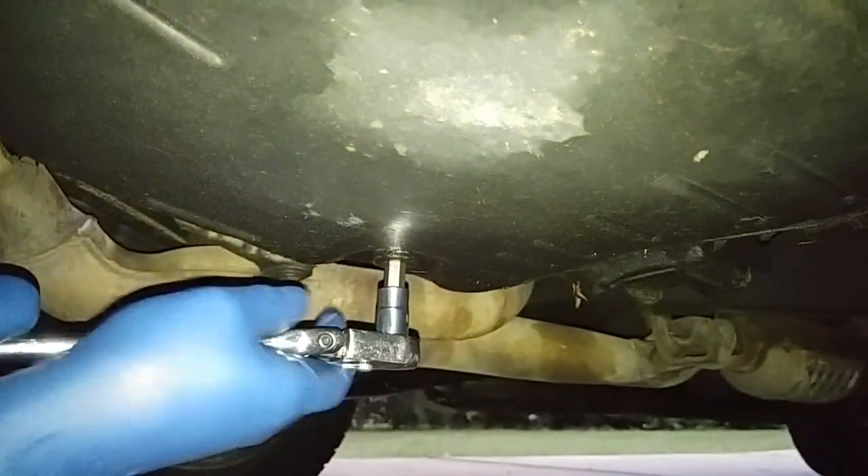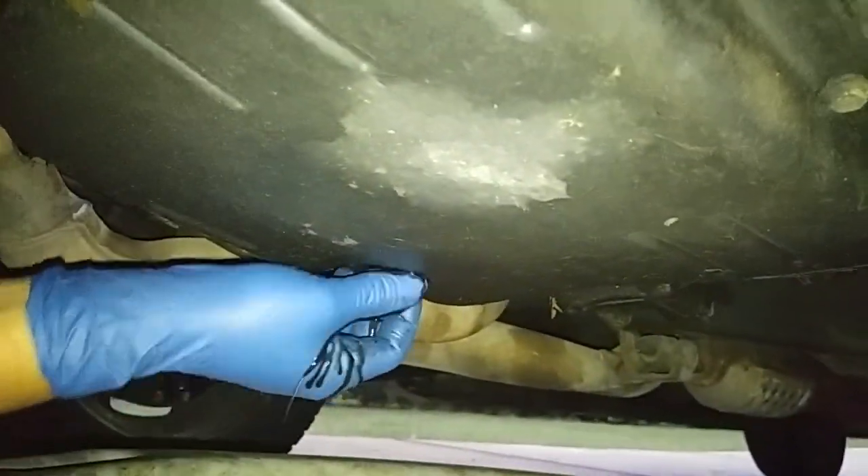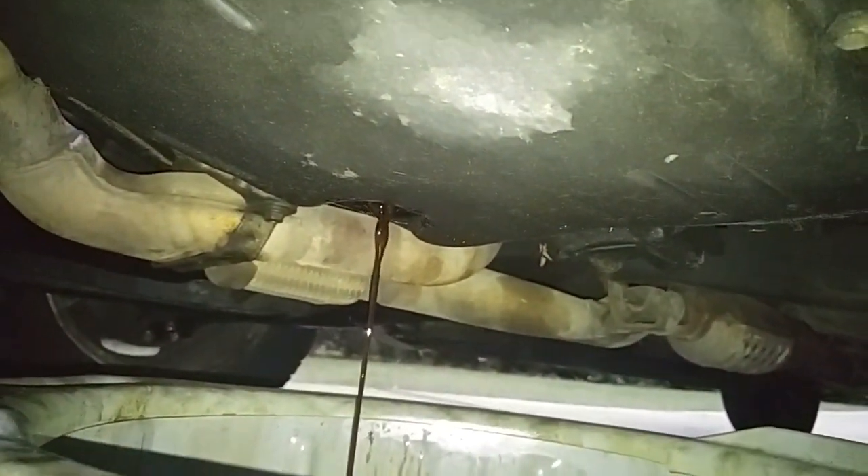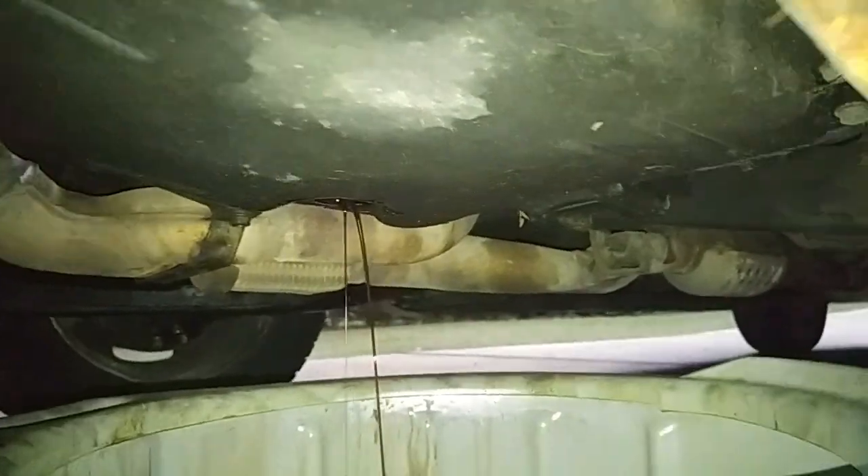Before we do the transmission flush or fluid exchange, I'm going to drain out whatever oil is in the oil pan and put it in my waste container. I'm going to guess like two and a half quarts is going to come out.